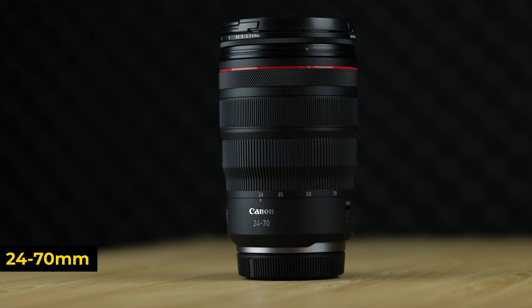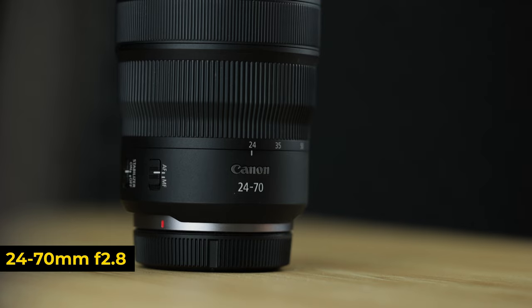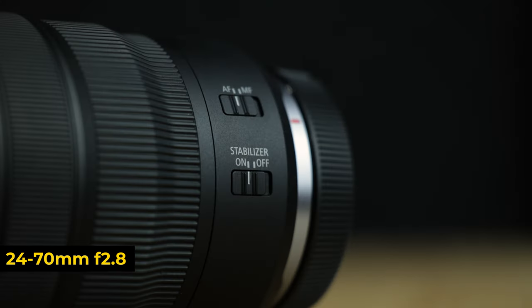Next up we have the 24-70 f2.8. I've been using this lens since day one — I bought it alongside my Canon R6 when I first got it, and I love this guy. This lens is arguably my all-time one-and-done lens. I would go out on shoots and only take this lens sometimes. You can do absolutely everything with it. You get 24 millimeters which is fairly wide, all the way into 70 millimeters. One of the biggest reasons this lens is absolutely killer is image stabilization.